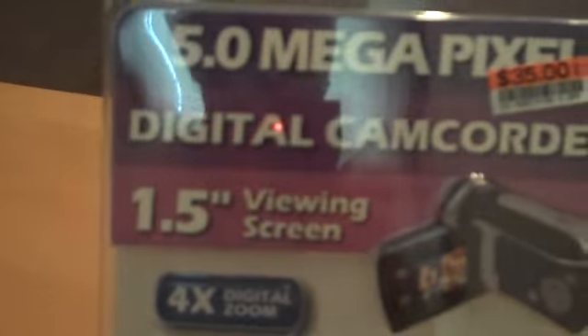How are you doing? Today we're going to do the unboxing of the Jazz Digital Video Camcorder 5 megapixel. This is the DV142. I picked this up at my local Big Lots. It's really affordable — it was $35.